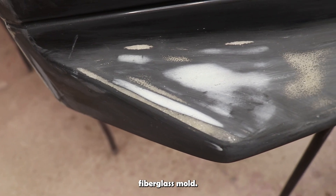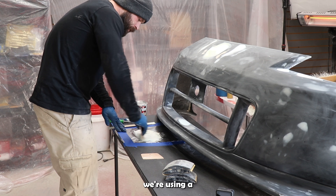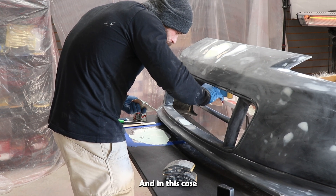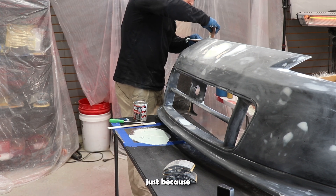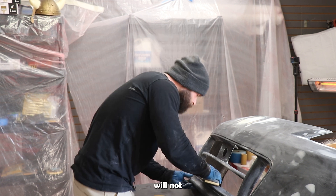Let's go ahead and make our fiberglass mold. We're going to start with a good plug. Here we're using standard Bondo to fix any pinholes and in this case modify the bumper a little bit. As you can see, I've removed the Nissan symbol from the bumper because I didn't want it in my mold, so I'm covering it up.